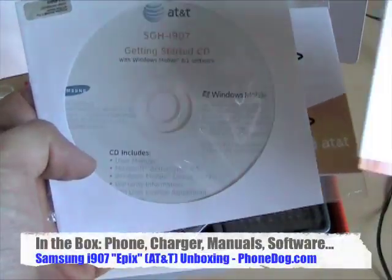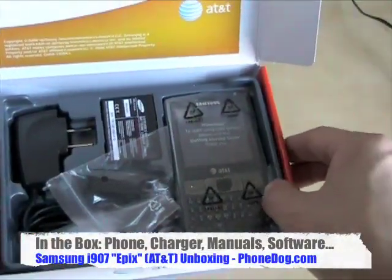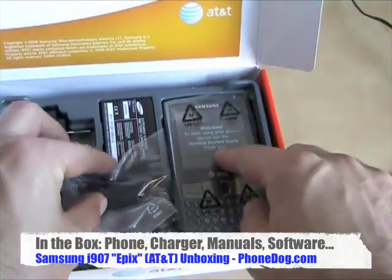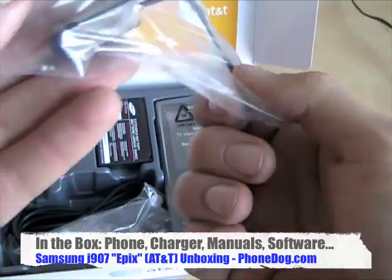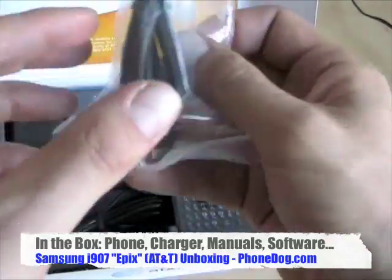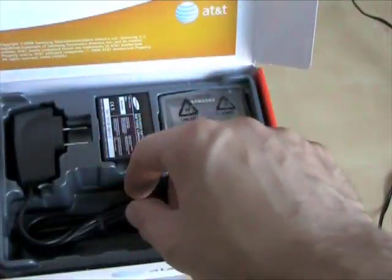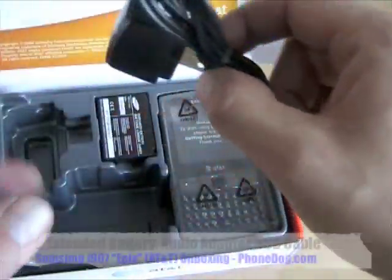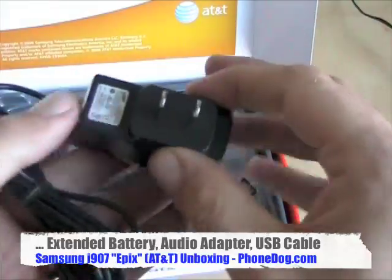Here's your getting started CD with the WinMo 6.1 software. Here's your quick start guide. Inside, you've got the phone itself obviously. You've got a Samsung proprietary to 3.5mm headphone jack adapter, and a Samsung proprietary to USB data cable. When I say Samsung proprietary, I mean that's the jack that's on the phone — it's a special Samsung connector.